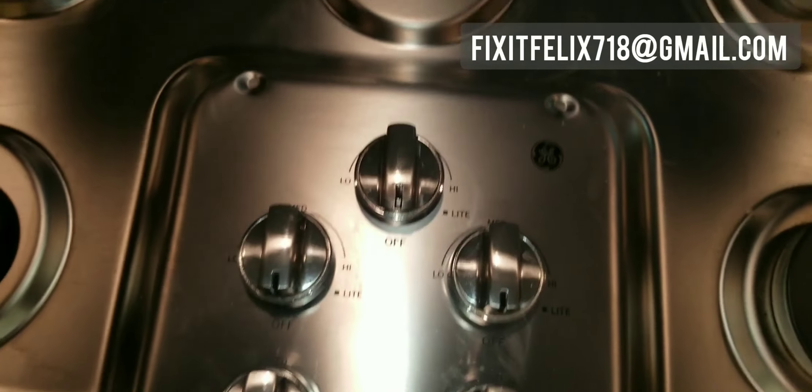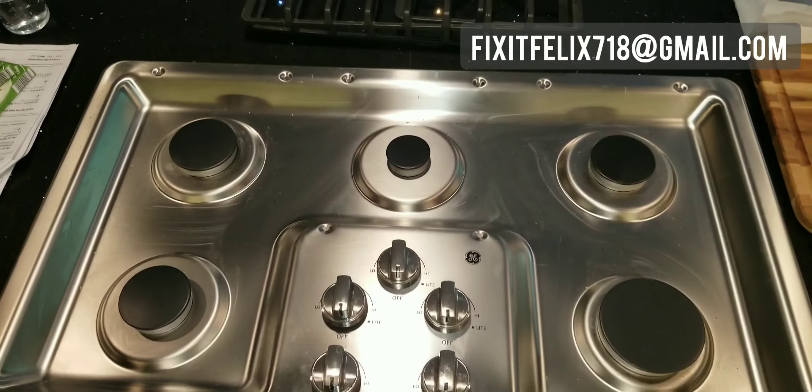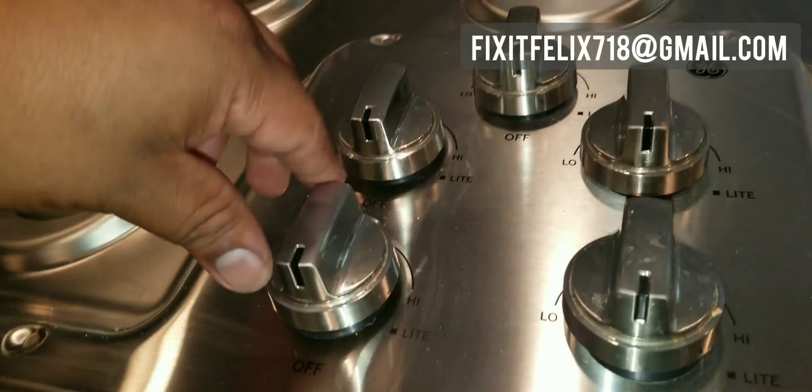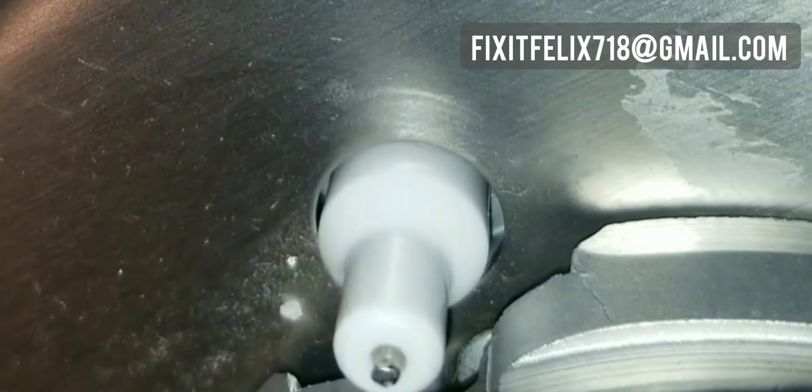I have a customer with a GE cooktop and the front left burner isn't lighting. I came over, tested it out, put it on light, and all of the sparkers tick except for the front left one. So there's probably a problem with the sparker itself.